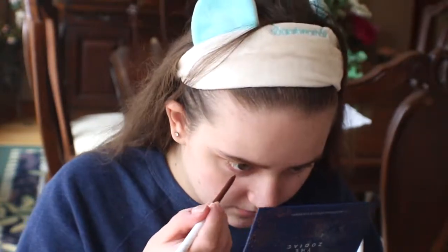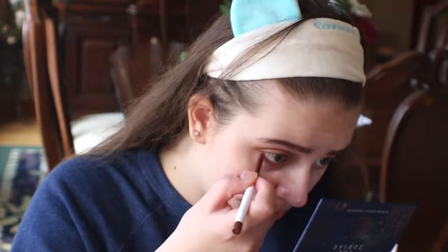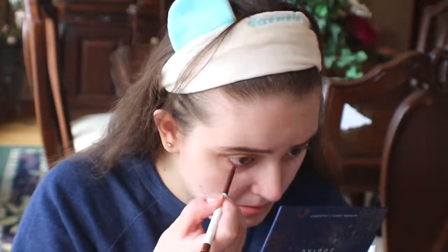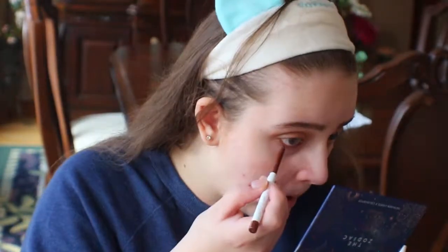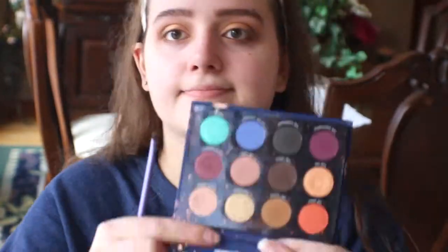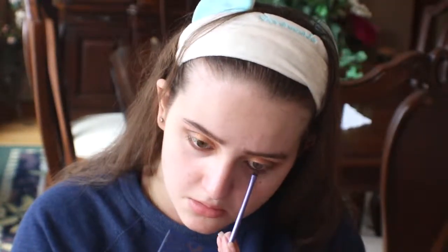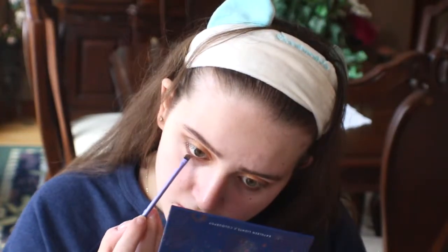I'm taking my ColourPop Gel Eyeliner in the shade Mr. Bing and applying that to my bottom waterline. Then I'm going in with the Virgo again and smudging that very close to my lash line. Next, I'm taking the shade The Taurus and doing the same thing — smudging it very close to my lash line.